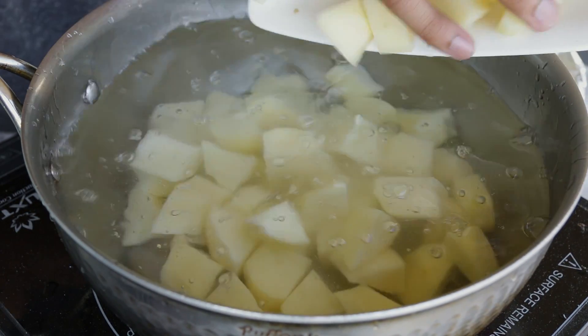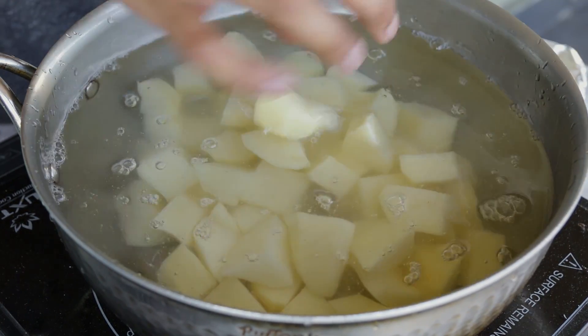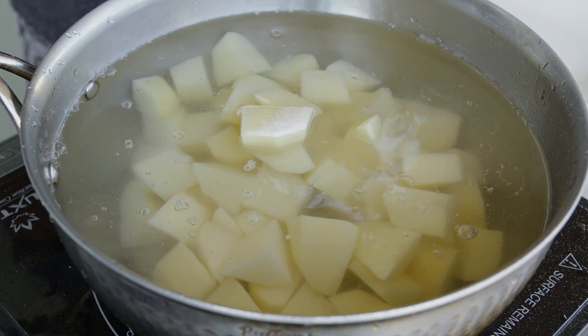I'm going to put them into a pot with cold water. I never boil my potatoes with hot water because I read somewhere that they just don't cook properly. I'm going to add some salt, turn on the heat, and boil them until they're tender — but you don't want them to be mushy.